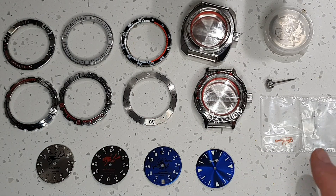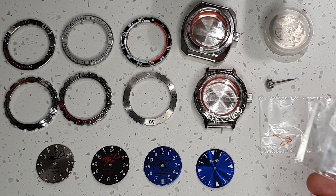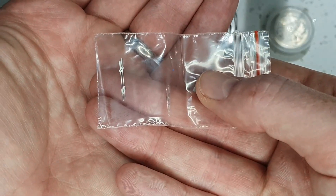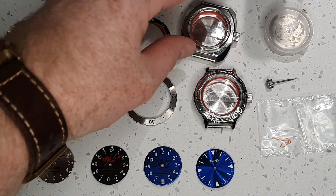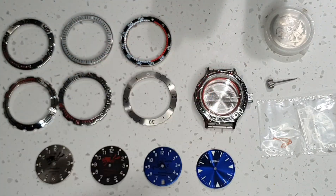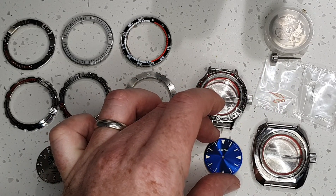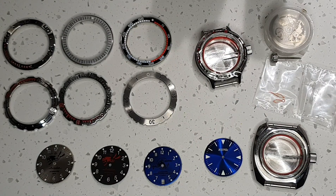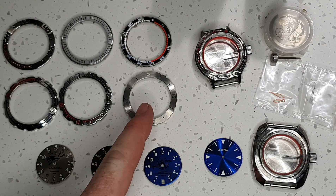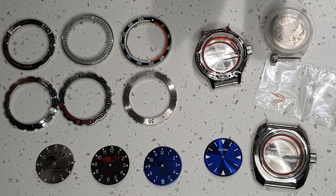For the hands I'm going to go for aftermarket orange sword hands with great lume and then a standard white second hand. Assessing the parts of this build, I think first off I'm going to try out the 150 case paired with this aftermarket dial. As for the bezel, my initial feeling is I'll probably go for this one, possibly this one, but I'll wait until the build is complete to decide. I might try a few different options and see which works best.